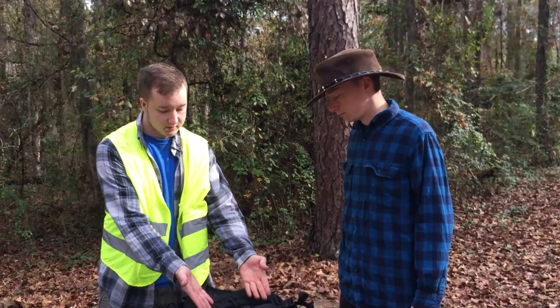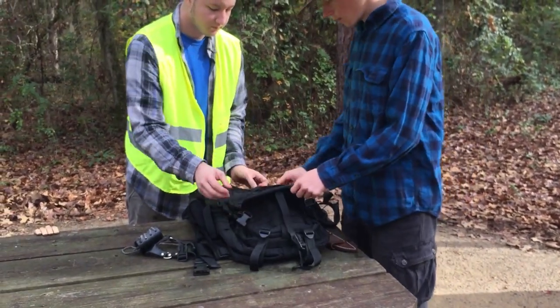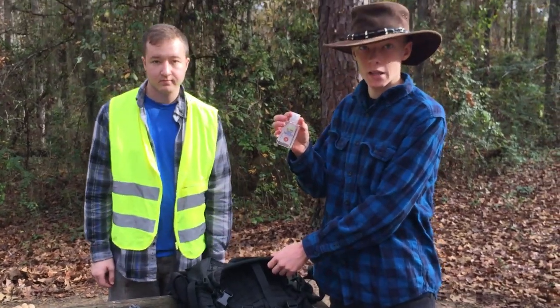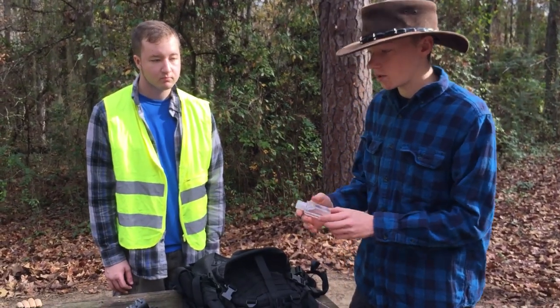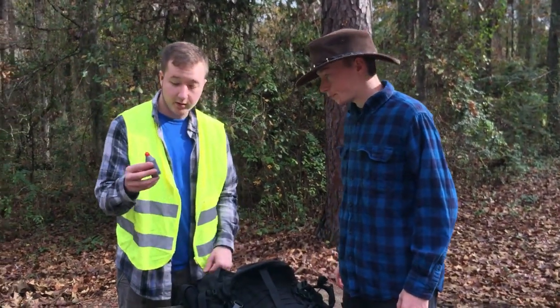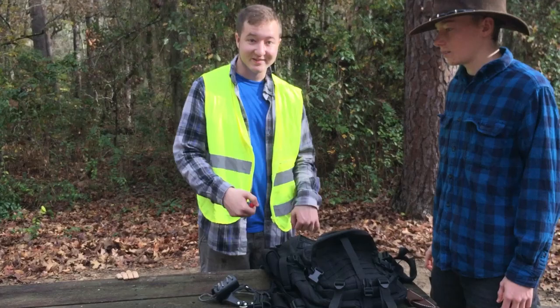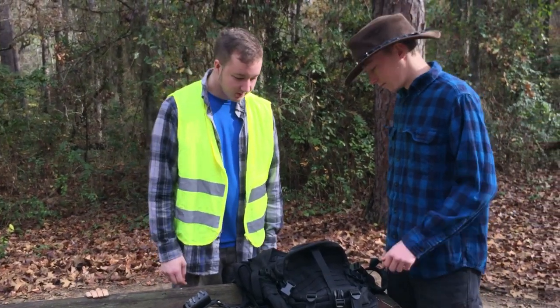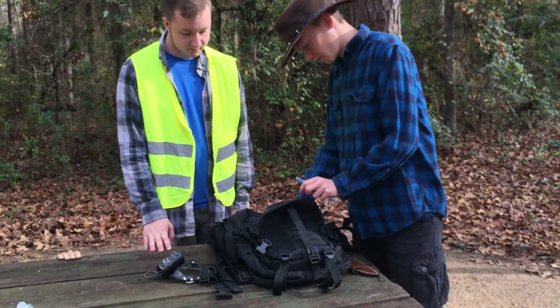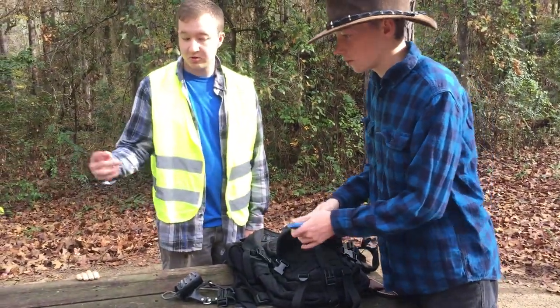So the next pocket is this medium back pocket. First thing in here is hand sanitizer, in case you get within six feet of anyone. Next is a detonator — or just a button you can press. It's pretty fun, we don't know what it does. Next we've got some pens and pencils, just in case you lose the pencil case.